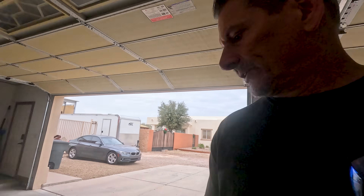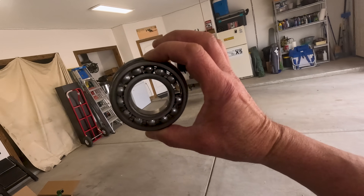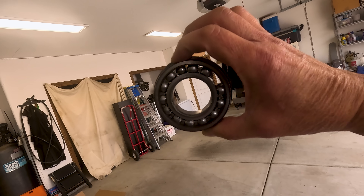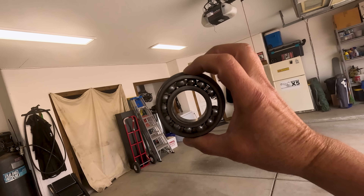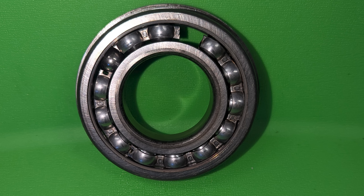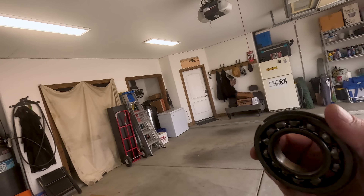So after 4,500 miles, one of the things that happened is I started having a bearing failure. Bill at Arizona Transaxle actually said it was a good thing my engine failed or I would have had a catastrophic transmission failure. He's stating that the main bearing in the Weddle S4D is not all that great and needs to be refreshed every couple years. I had this thing in for three years and 4,500 miles — I think I'm going to start pulling it out at every 3,500 miles to have it freshened up.